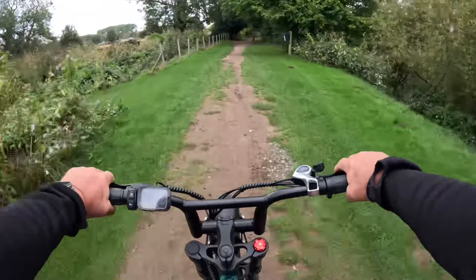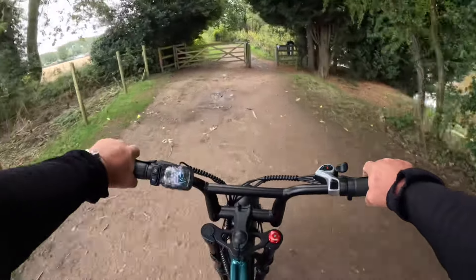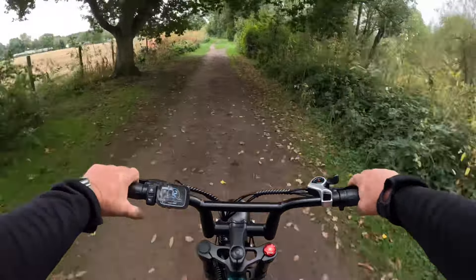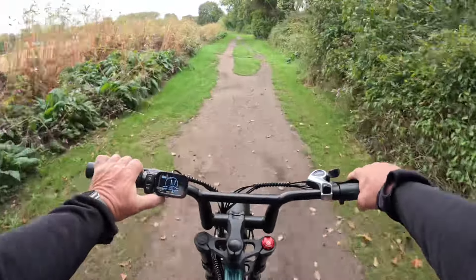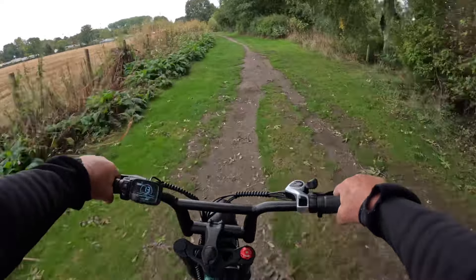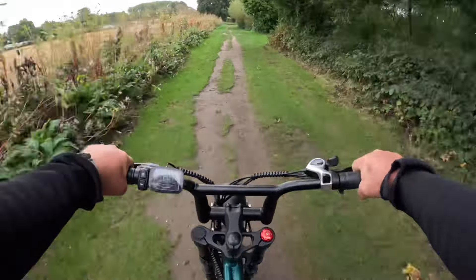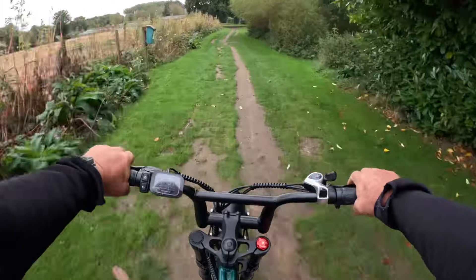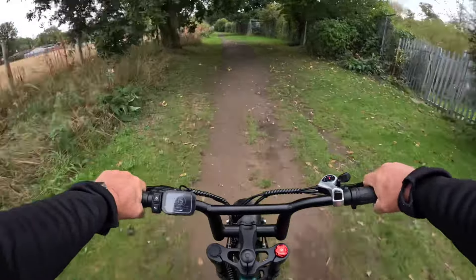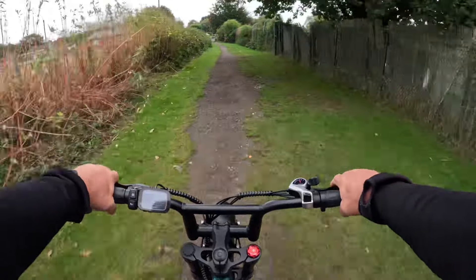The 20 inch by four inch tires are really gripping the track. I've knocked it up to power assist five — I am pedaling and doing 20 miles an hour effortlessly, and I still haven't used the throttle. I just wanted to try the pedal assist levels out first.